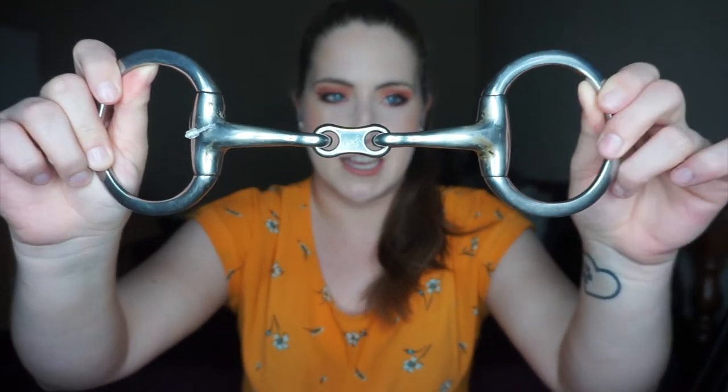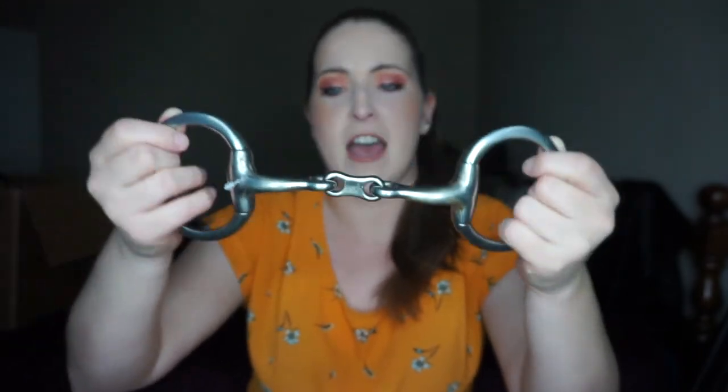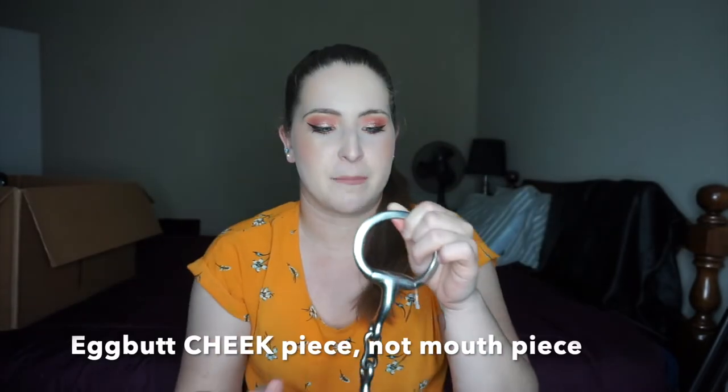Next I got a couple things from my local consignment tack shop, and I'm really excited about this. The mouthpiece is a French link and the cheek piece is an egg butt — I don't have any egg butt bits and I've been wanting a French link but didn't want to spend a lot. I need to clean it up a little since it was a used bit, but it was only $10 and I couldn't pass it up. I prefer a d-ring so I'm interested to try the egg butt; I've heard it provides a little bit of stability. I'm also trying to build a small bit collection so that when I eventually get a second horse I won't have to buy everything at once.